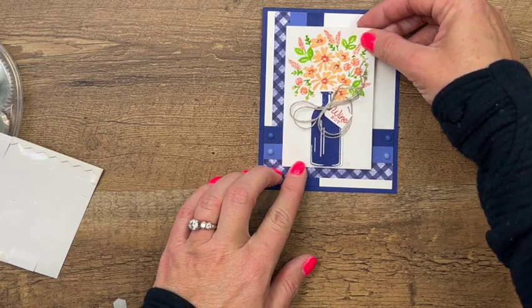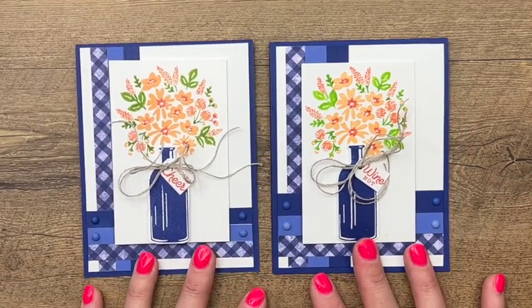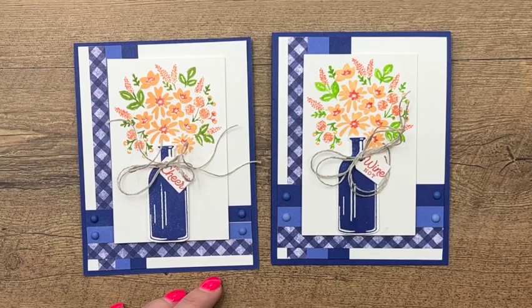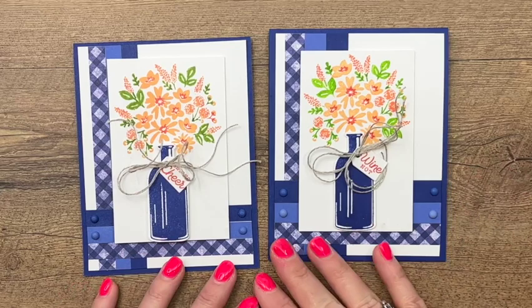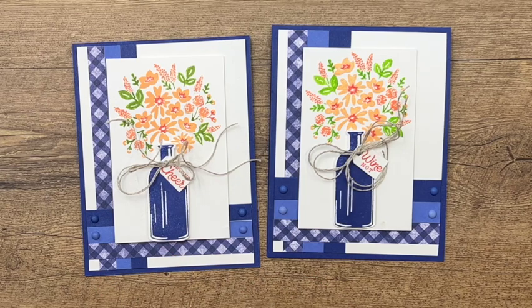And there you have it! This stamp set is available beginning May 3rd, 2022. Think about all the color combinations you could do — if you're ever looking for color combinations, search something like 'spring color combos' or 'Tuscan color combos' and you'll find lots of inspiration to put into your paper crafts. Thanks for joining me — let me know if you have questions, click the link on YouTube to go back to my blog, and subscribe to my channel. Thanks everybody, bye!